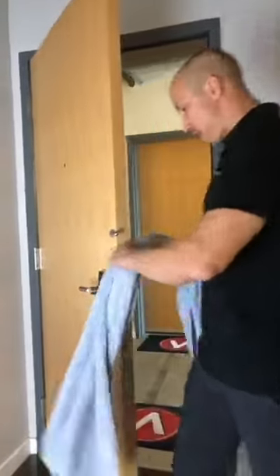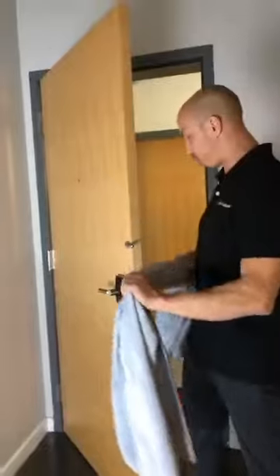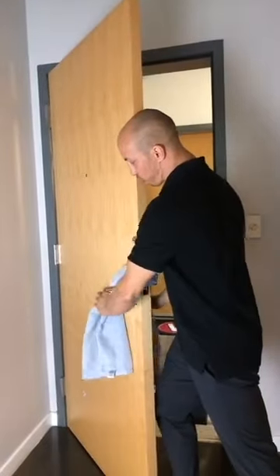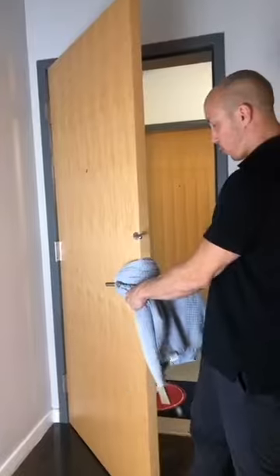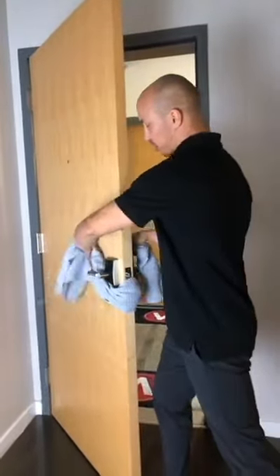Open the door. It's better if the towel isn't super thick — it's going to be easier for your grip. You go around, over, under the door handle. Or you can do it in reverse — you can do it like this as well.